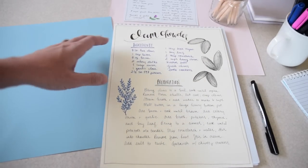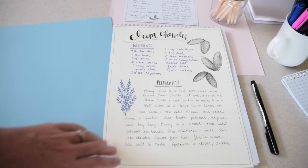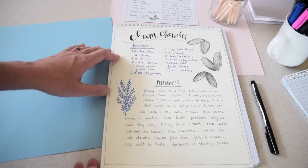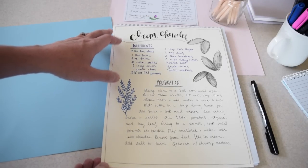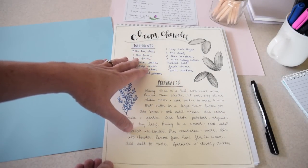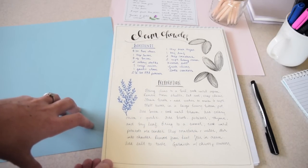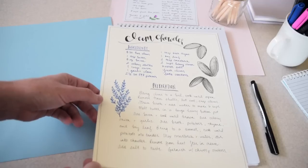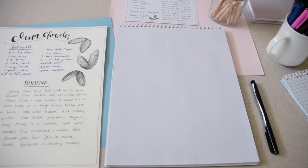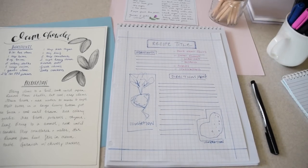My clam chowder has ingredients, a preparation method, a title, a simple border, and a few illustrations — that's really what makes up the text-based illustrated recipe. It's going to have enough text that you could use it as a recipe document, and that's the key difference between this and the illustrated ones we did last week that you couldn't necessarily use as a recipe.